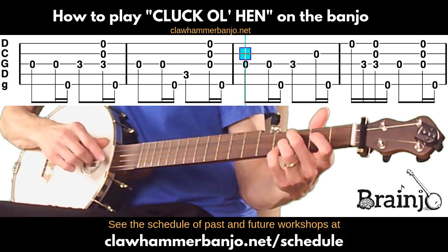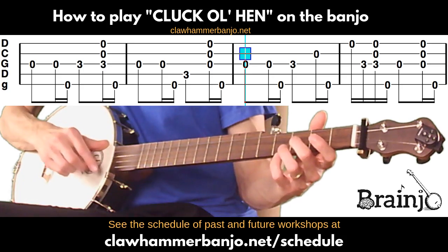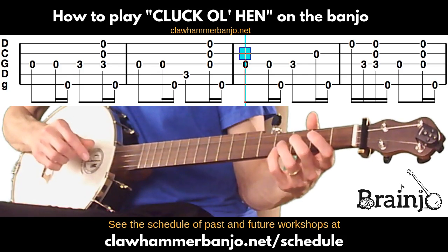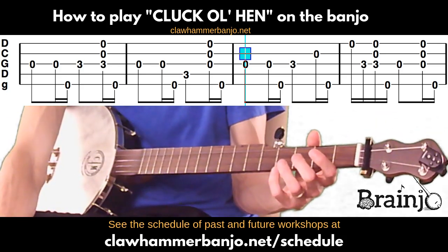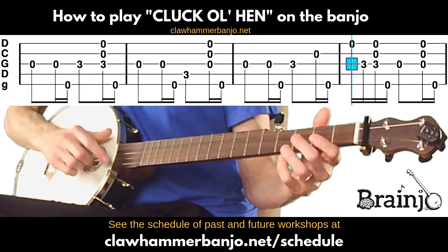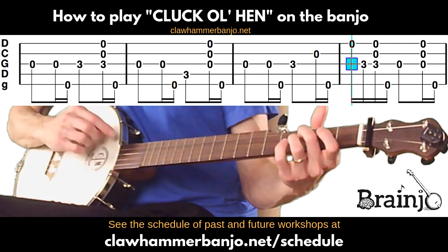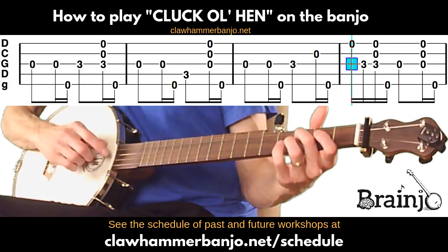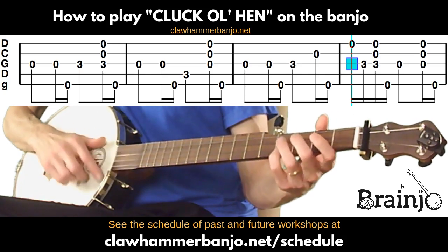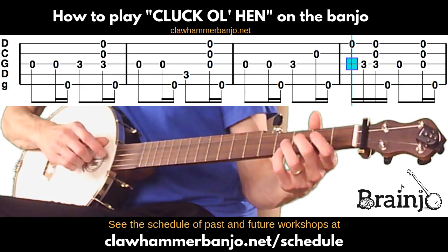The next measure starts out the same as that first one and we have that third fret of the third string again, then we go to open second followed by the fifth. For the closing measure, we use that same alternate-string hammer-on: start with the open first and hammer on to the third fret of the third string, then a brush thumb, then open third brush thumb.